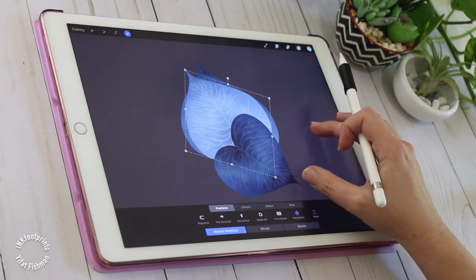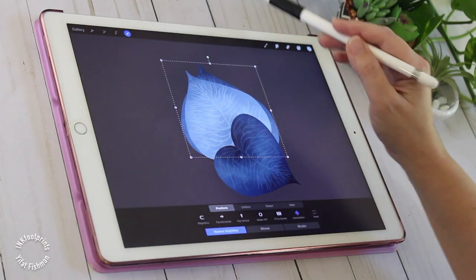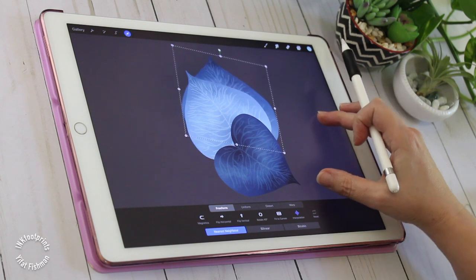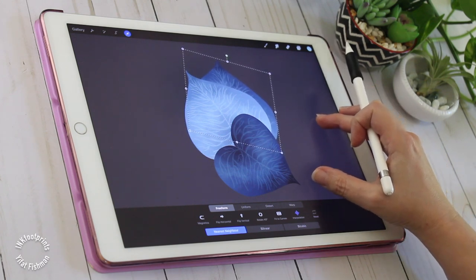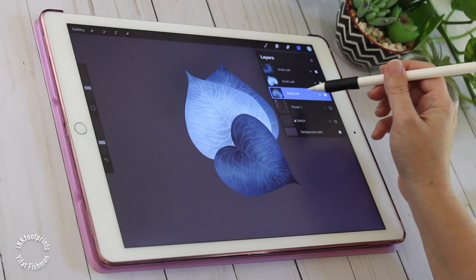Something to keep in mind is that you can scale down the leaf but never scale it up. If you want a larger leaf I'd suggest you draw a new and bigger one, because scaling it up will lose resolution and appear pixelated.